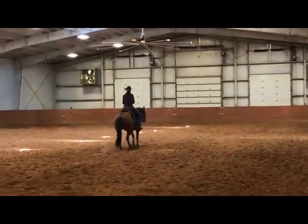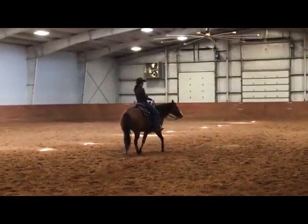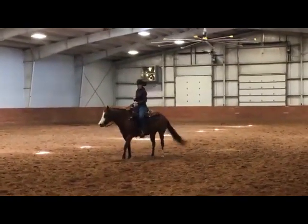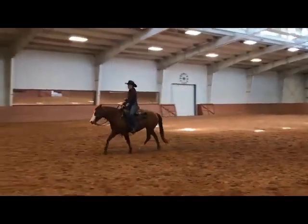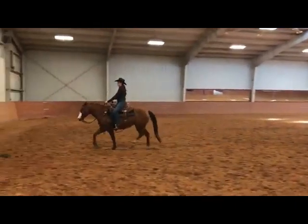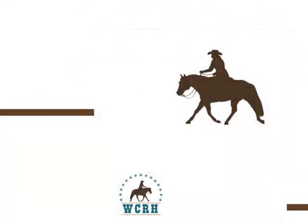Horse staying steady, attitude is good. Nice 180 and a jog off. Would like to see just a little less hesitation after that 180 with the jog off. But an overall score, an 80 and a half — nicely done. Welcome back.